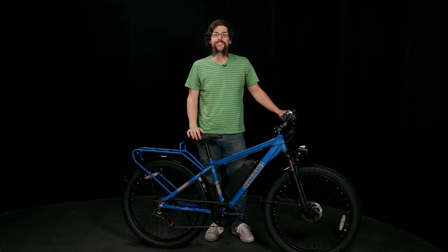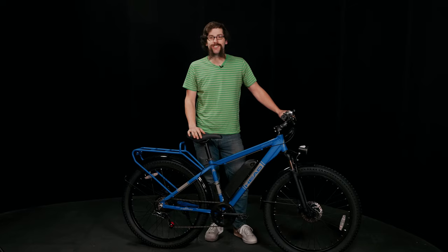Hey everybody, Scotty here to discuss a few of the benefits and features of the Head Groove E2 electric mountain bike. Let's get started.